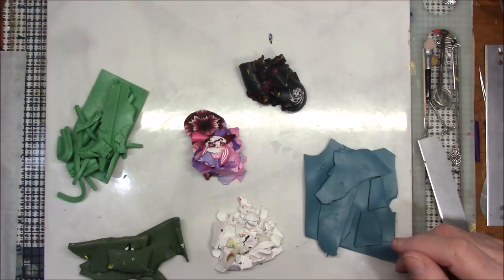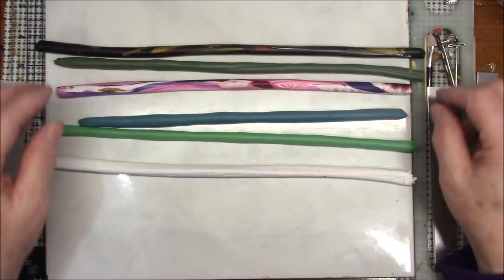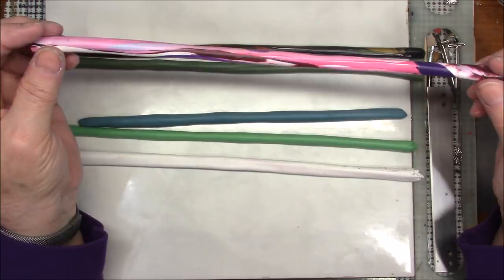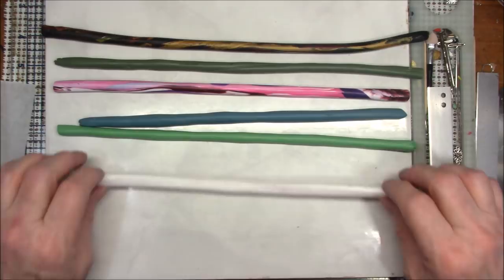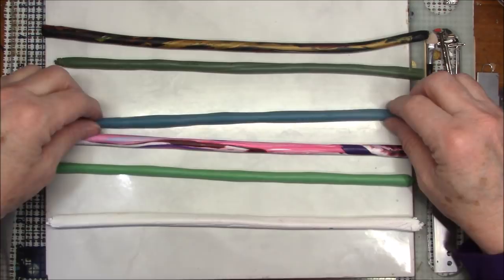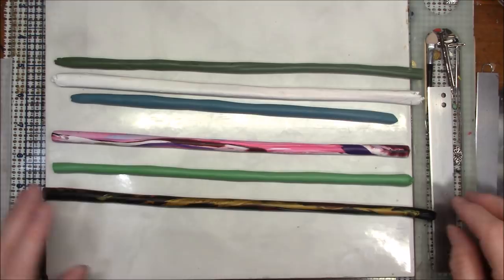I have rolled all these out into a snake. I've got my green, my blue, my dark green, and my white. The pink I decided not to blend — I just gathered it all up and rolled it into a snake. Same thing with the black. There's some gold and a little bit of red but I thought it would add some interest. Now I need to arrange these so you don't have too many dark colors together.